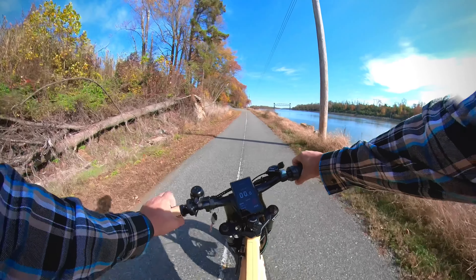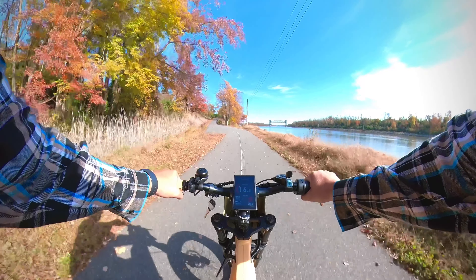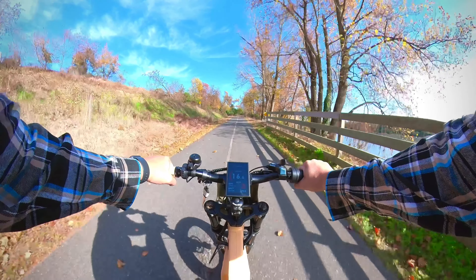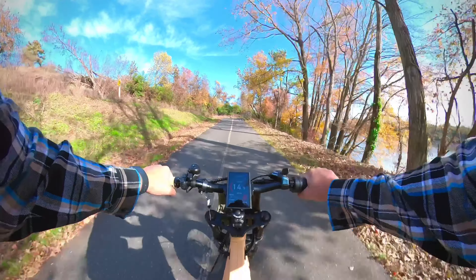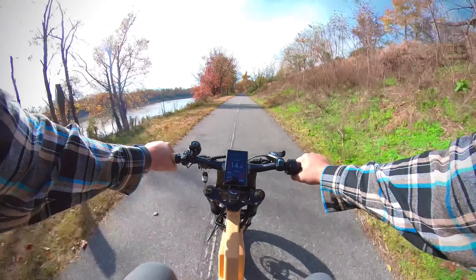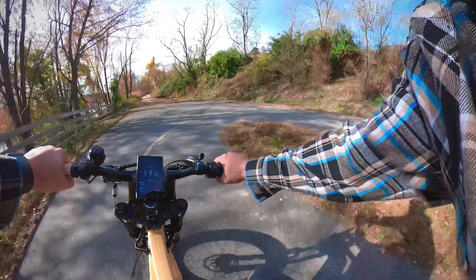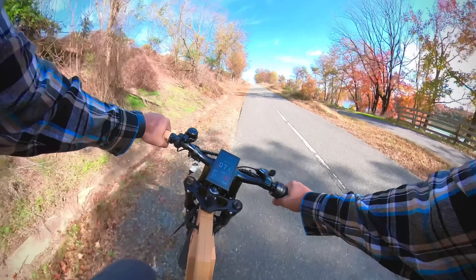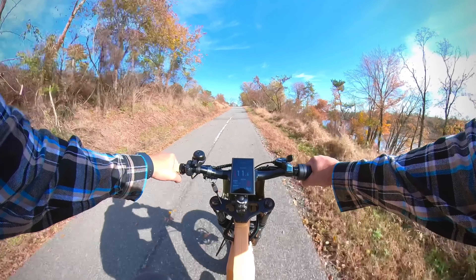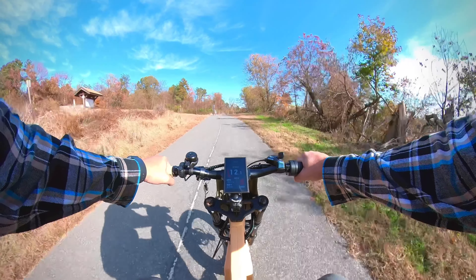Straight into the hill test — throttle only, pedal assist level five, seeing how fast we can get up this bad boy. Zipping up so far at 17 miles per hour and still pulling. I'm going to try to go into every turn with minimal braking. Nice bite from the tires on both turns. Coming up to this 15-degree grade, sitting steady at 12 miles per hour — and this motor just keeps wanting to pull.